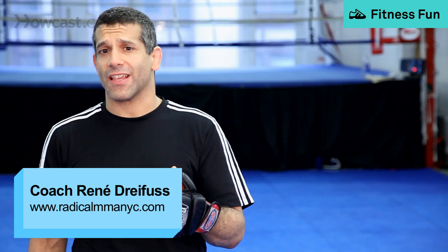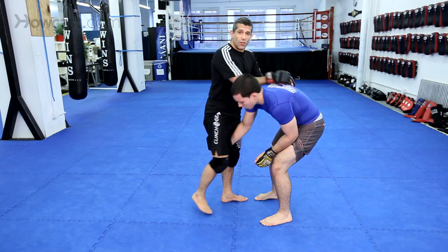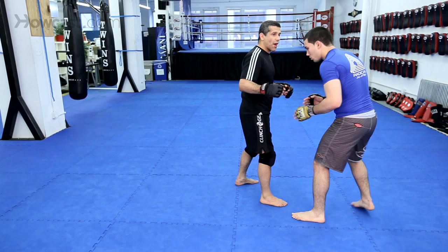Here's a high crotch or a high C. One thing you want to avoid when you shoot the single is don't shoot with your head outside and just try and finish it right there. A lot of guys do this. Jake Shields does this all the time, but Jake Shields is very, very good. First, learn how to do it with the least amount of risk possible, then you can learn to break the rules and do a risky move. Shooting the head outside single is very risky — guillotine.